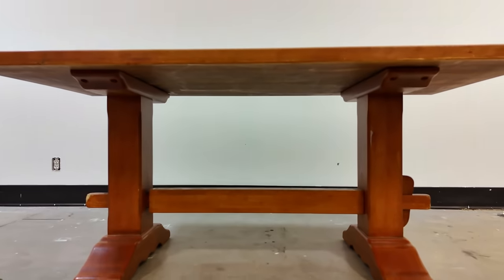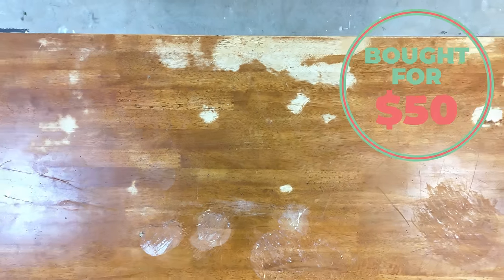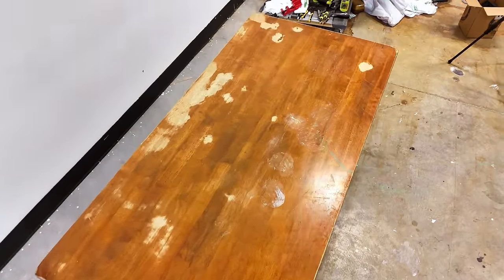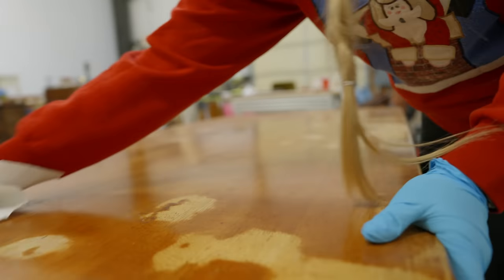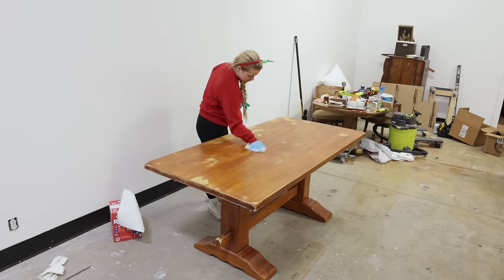On the eighth day of Flipmas I took this $50 table that I found on Facebook Marketplace and gave it a much needed facelift. I cleaned with Simple Green to get any grease and grime off of the surface and then I used Bondo All-Purpose Putty to make a few repairs.